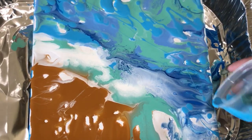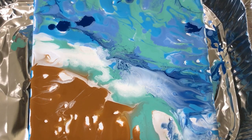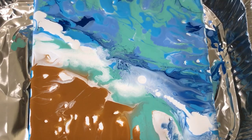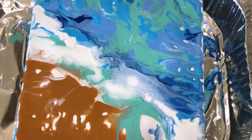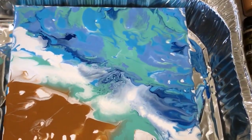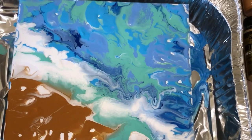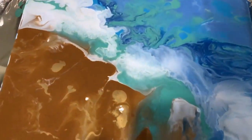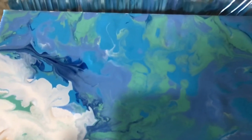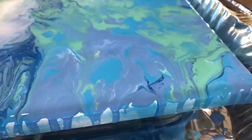I'm going to keep adding paint until I don't see any more blank spots or parts of the canvas peeking through. Still adding more paint — at this point the paint is definitely starting to flow, but it still needs me to shake and tilt it a little to help make it swirl and flow more easily. My canvas is finally completely covered with all the paint colors, and the paint dripped off the sides really nicely.